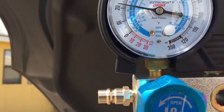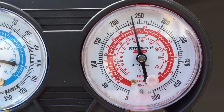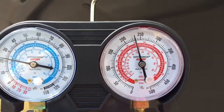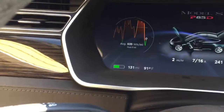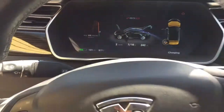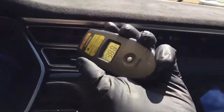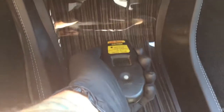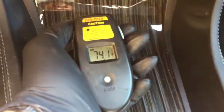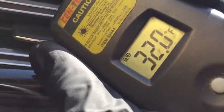On the low side we're at 22 psi. High side, around 230. We're on fan speed 11 right now. Temperature says 91 at the ambient air temp sensor. Let's just see what we have here — whoa, like 35 degrees. 74 down there. Whoa, nice. 32.